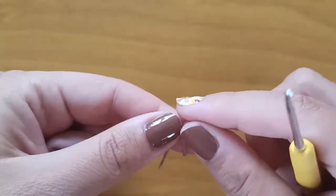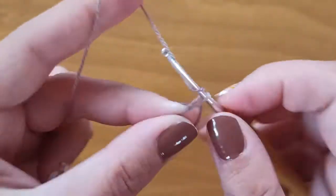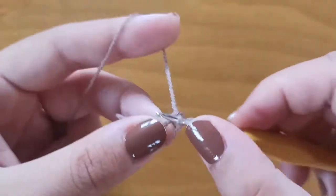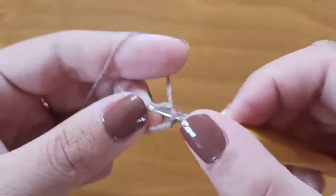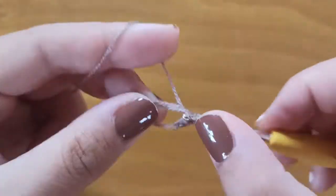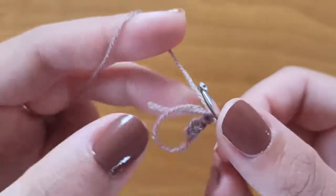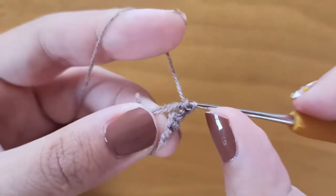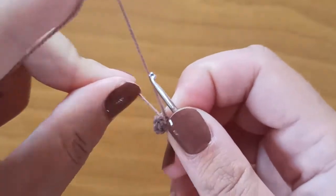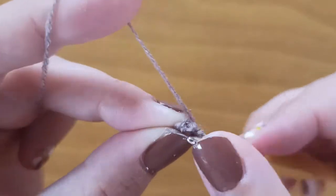Start making a magic ring, and inside this magic ring we will make 6 single crochet: 1, 2, 3, 4, 5, and 6. Close this hole and insert your crochet hook in the first stitch.